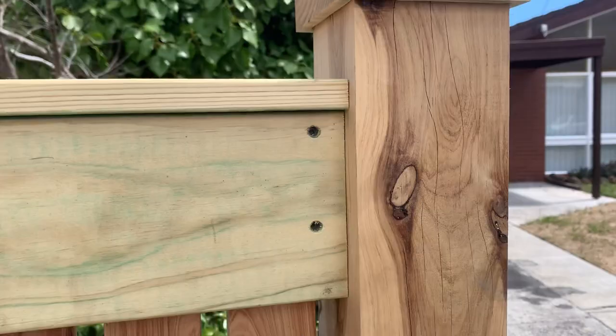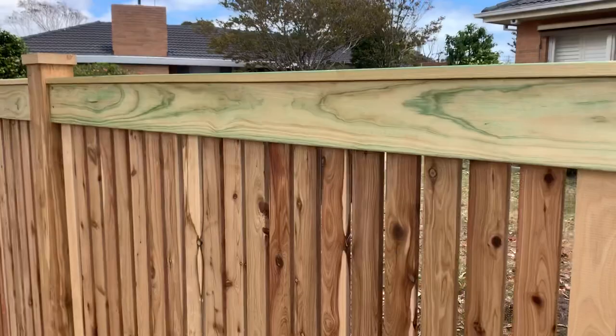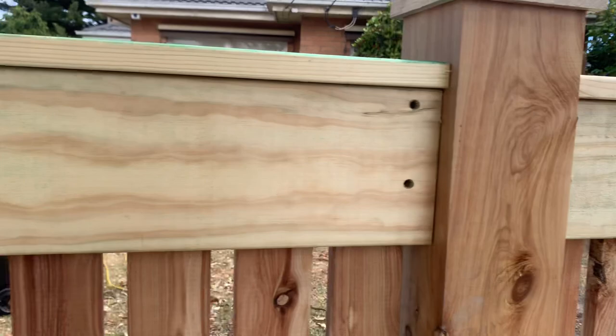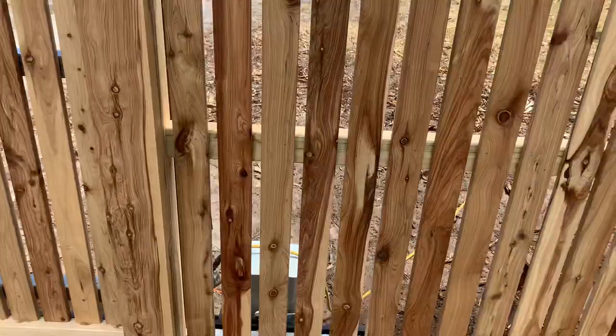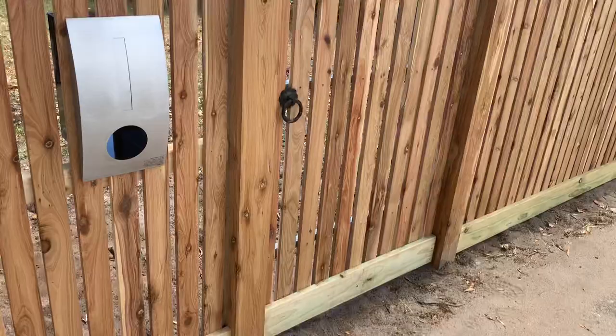Posts are all plumb and the boards are all level. Not just showing ones I think are good — they're all absolutely on the money. All screwed in nice and tight, not just nails. Same with the bottom board. Have a look at that — looks nice. Everything's nice and neat.